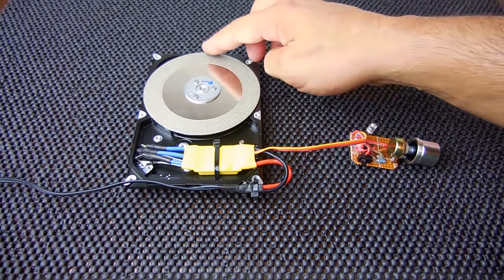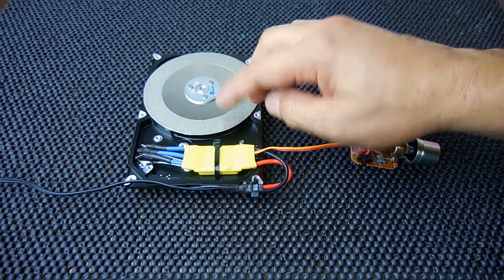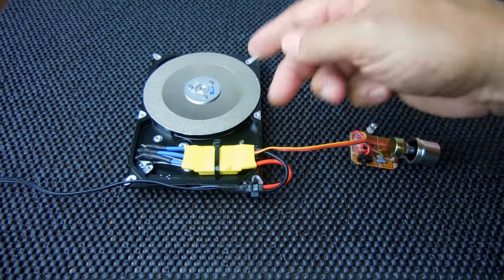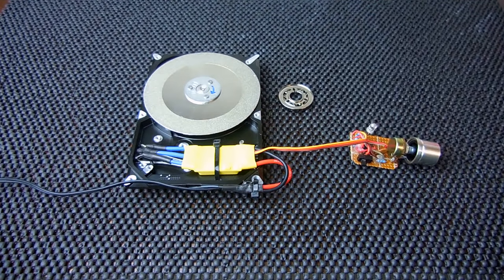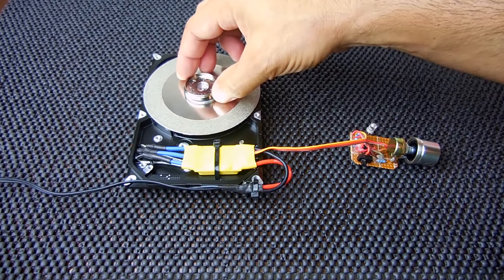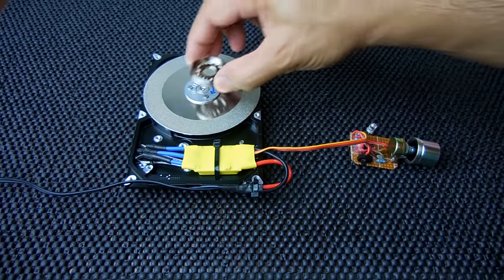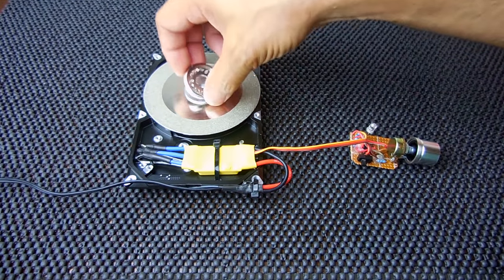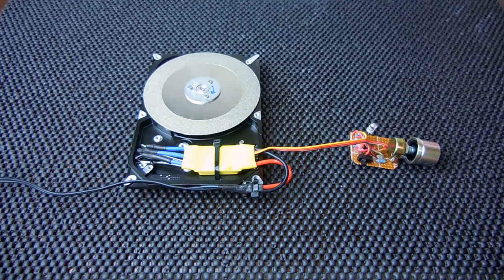The next step: go to Harbor Freight or online and pick up one of these four-inch diameter metal grinding diamond discs. On both sides of the disc there's grit, so when one side gets worn out you can flip it over. You're going to look for a washer which has a diameter very similar to the piece you took off. This washer is also going to be a template — there are three holes you're going to line it up and drill the same three holes. Use a drill along with a reamer to get to the correct size; the original three screws work just fine.